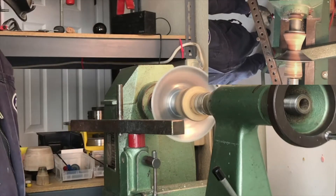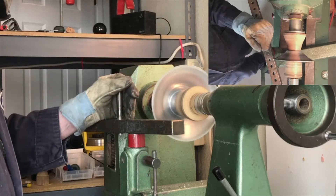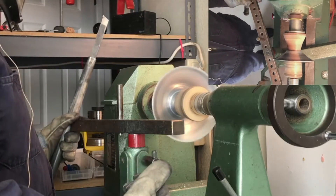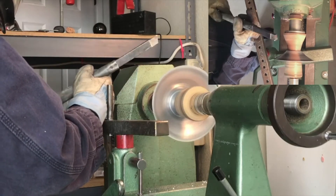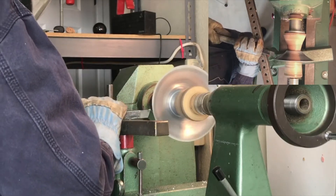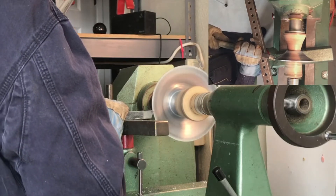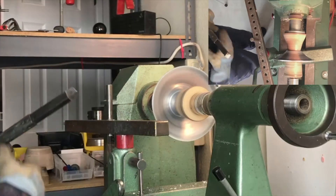A good thing to do before you roll the edge is to trim the edge so it's perfectly concentric — while you're moving the metal around it's natural for it to get a little bit out of round. Also, trimming the edge kind of softens the metal slightly; it's like half-annealing it. It is a little bit loud so be sure you're wearing proper hearing protection. This tool is just a high speed steel for machining, and you can also use high quality wood turning tools on aluminum. Go in and trim that edge until it's round.